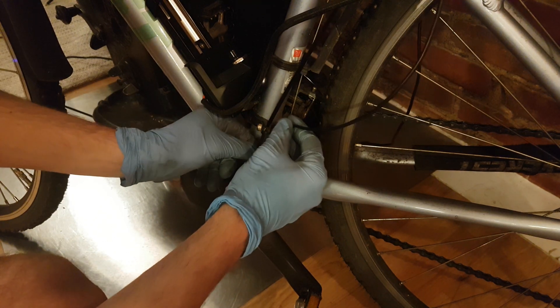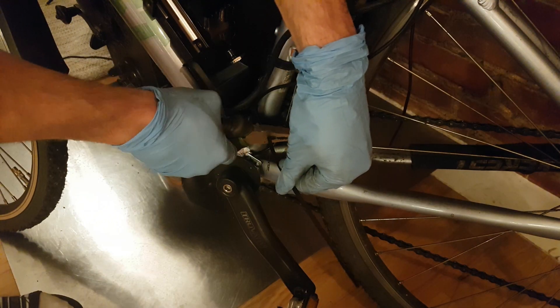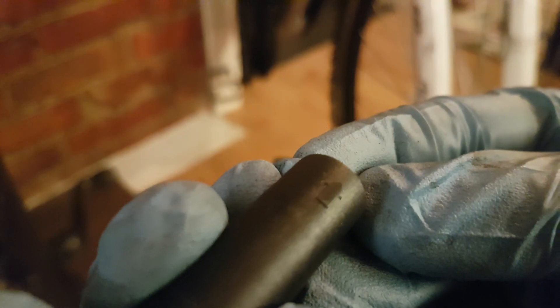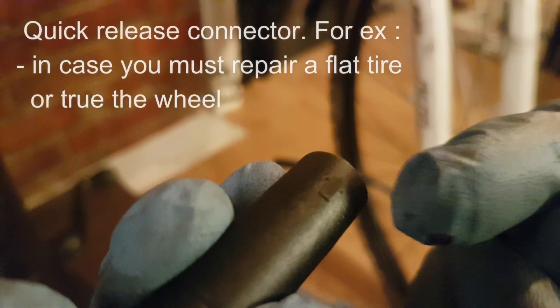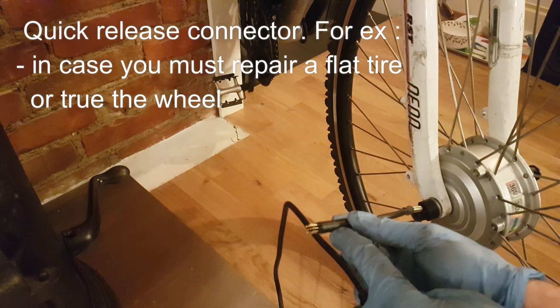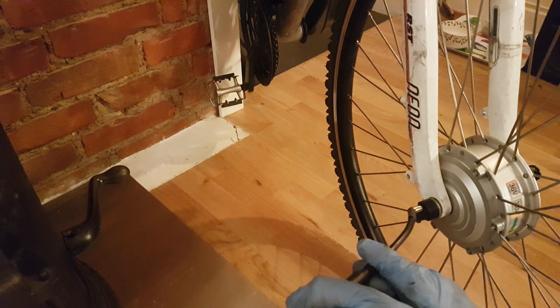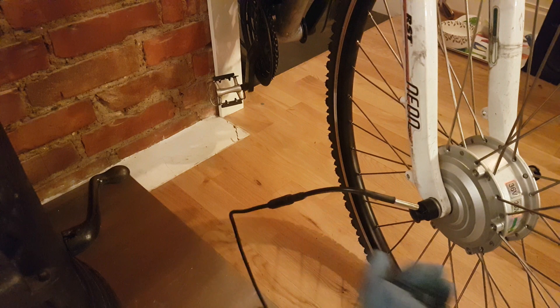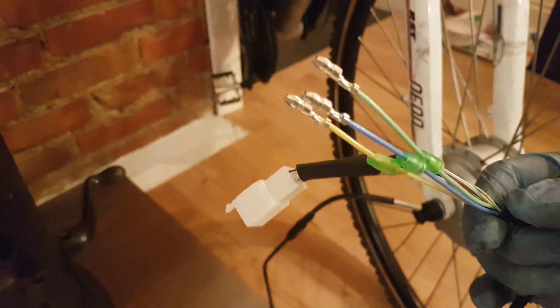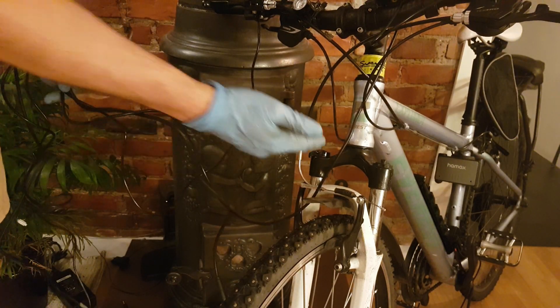After installing the sensor on the pedal, I can secure this cable with a zip tie. To connect the cable with the other cables, there is a small arrow which should match with another arrow that sits on the cable coming from the hub engine — and you should hear a click. The other end of the cable will connect into the controller.